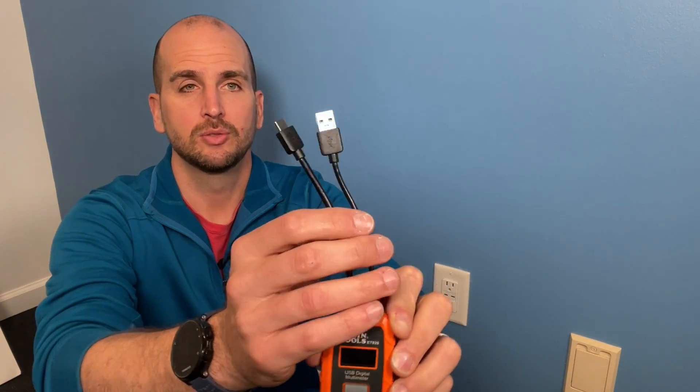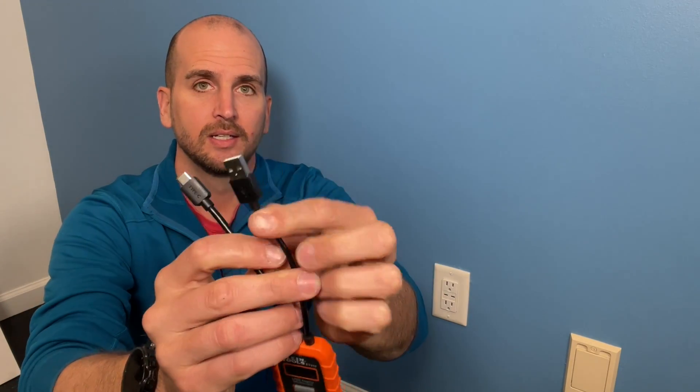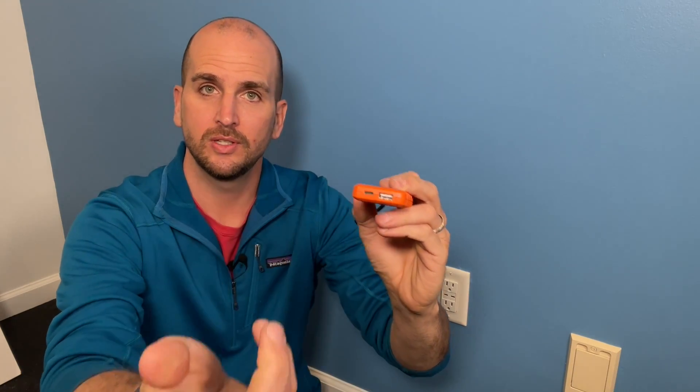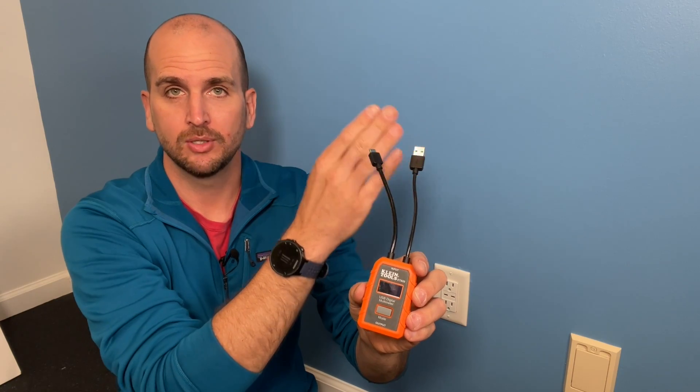This multimeter made by Climb Tools can either do USB-C or USB-A on the input sides, and then you can plug your cords into those and measure the power coming through your adapter or receptacle and flowing into your phone. It's a pretty cool little tool, and it seems to give really consistent results.